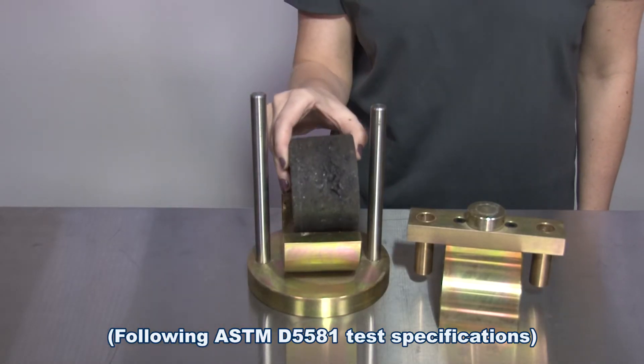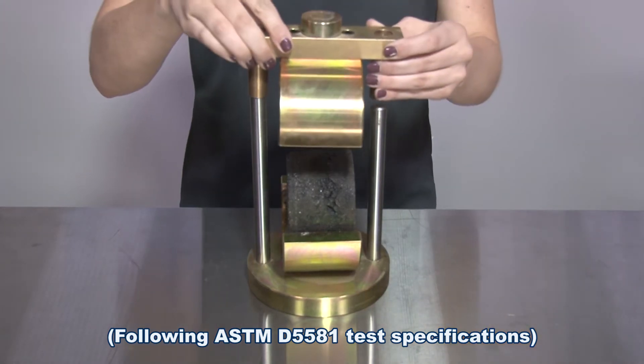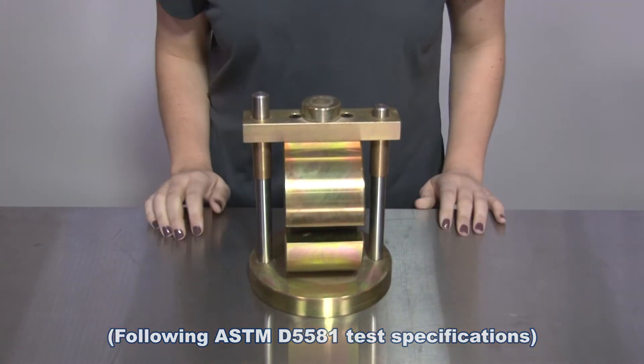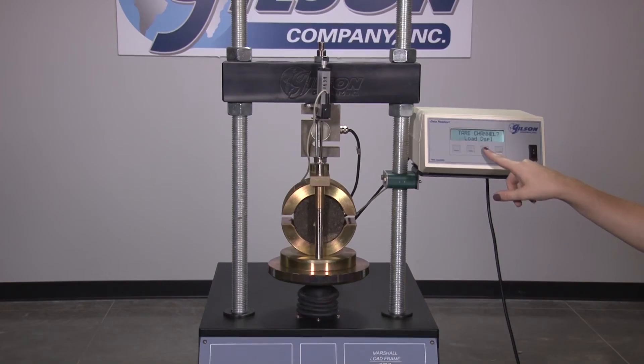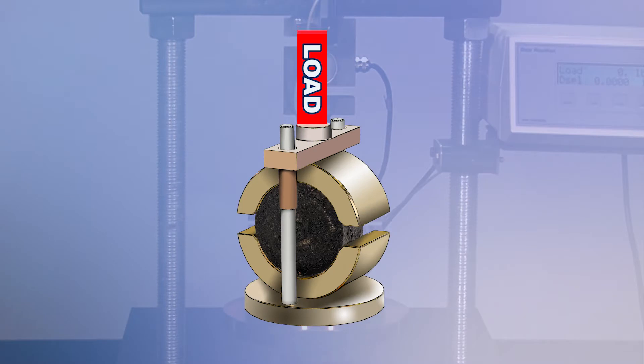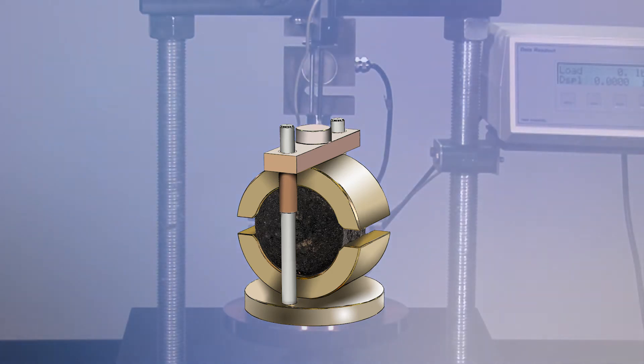To conduct the test, lab mix, plant mix specimens, or asphalt core samples are prepared in accordance with test specifications, then placed within the Marshall breaking head fixture, and then fitted on the bottom platen of the Marshall stability load frame for loading in a direction perpendicular to the cylindrical axis.